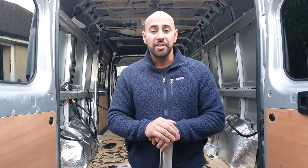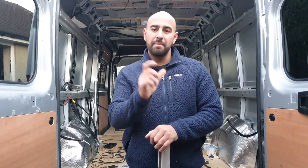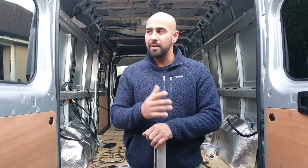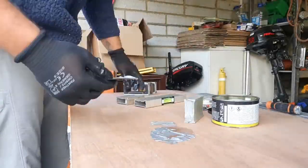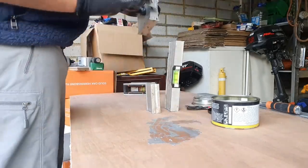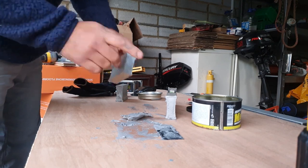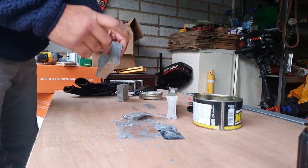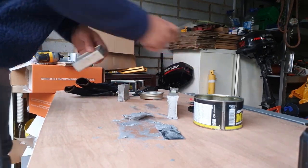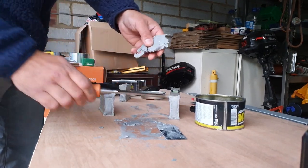So what I've found is an old spirit level in the shed, and it's exactly 60mm wide, so we're going to use that with a bit of improvisation to make up a spacer. As you can see, this has gone off nice and hard now, it's absolutely rock solid. If I just give it a little tap or a chisel, you can see it's made almost like a metal itself.